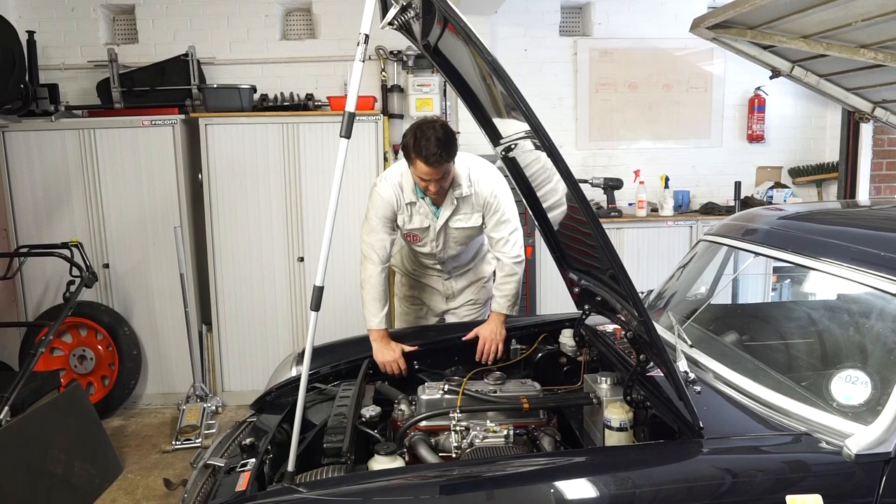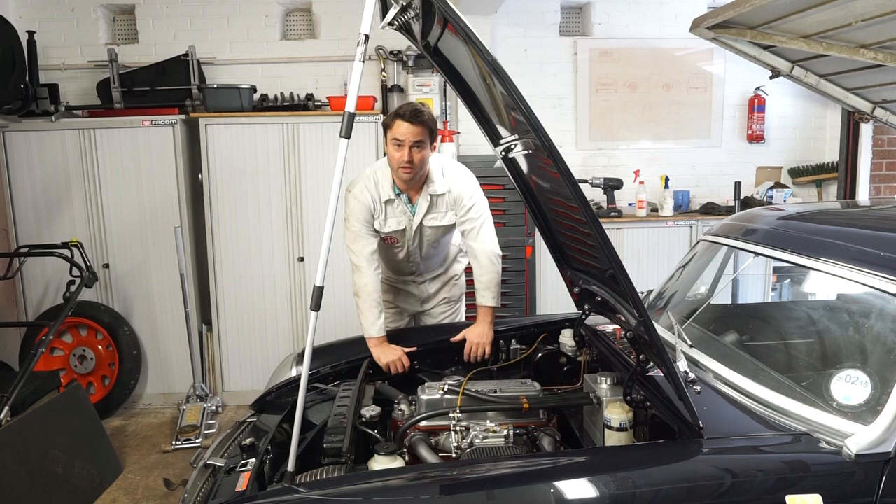I hope this video has been of some use, especially if you're just getting started with mechanics on these sort of cars. Any questions or comments please feel free to add them below, and don't forget to subscribe to the channel to see more videos like these in the future. Many thanks, bye.